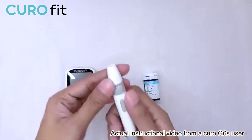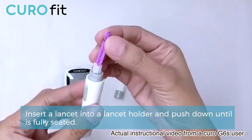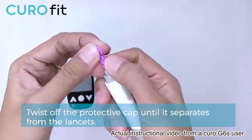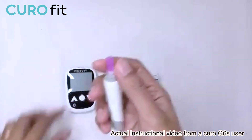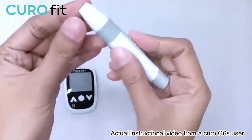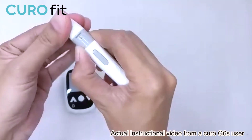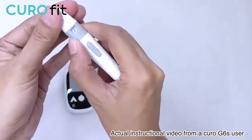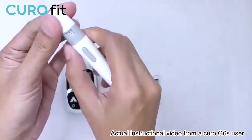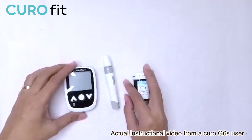First, we need to unscrew the lancing device tip, insert the lancet on the lancing device, and twist the protective cover off. To close, just twist the lancing device tip back. On the lancet, you will see numbers 1 to 5, which corresponds to the depth at which the lancet pricks the finger — 1 being the shallowest and 5 being the deepest. This is dependent on how thick the skin is on the ends of each individual's finger.